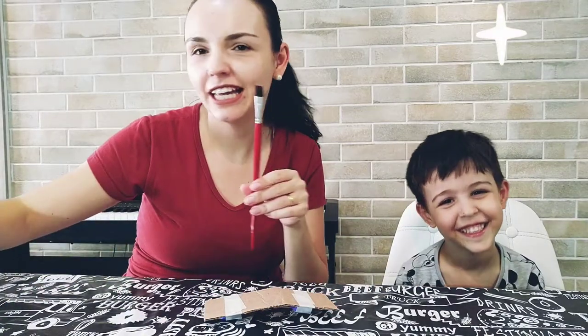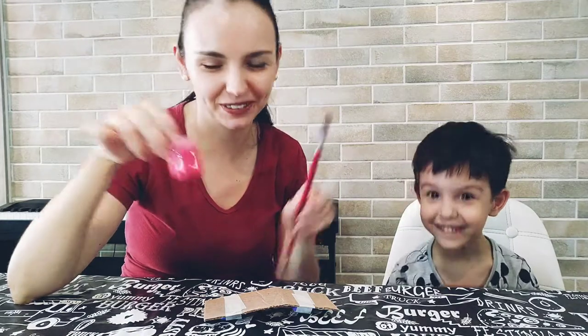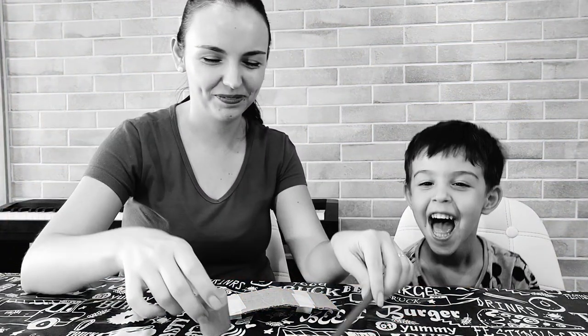Now let's decorate it using the paintbrush and the gouache paint. Let's go — it's your turn!